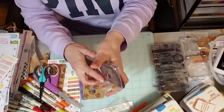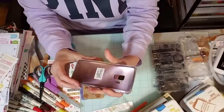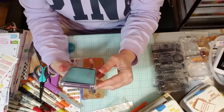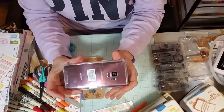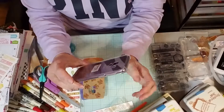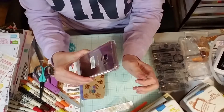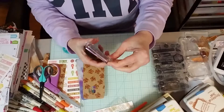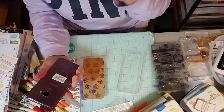I can pop it on there and have my phone completely protected and have it where I can see my phone. Or I can do what I wanted and make my own phone case.